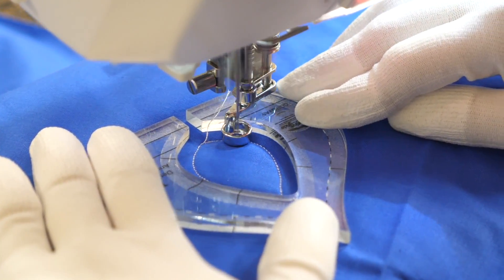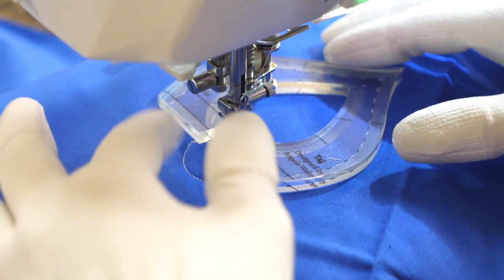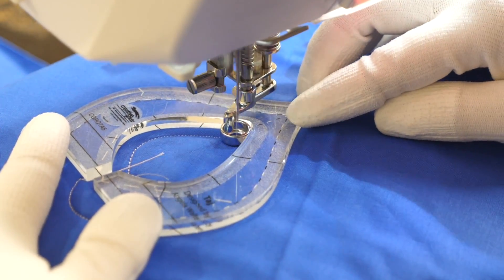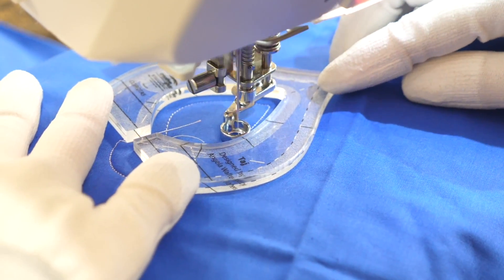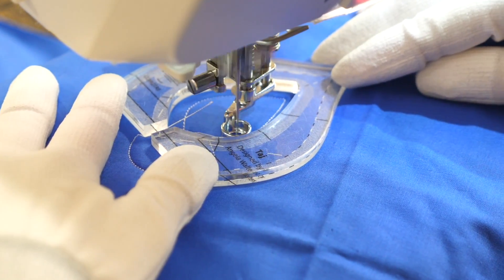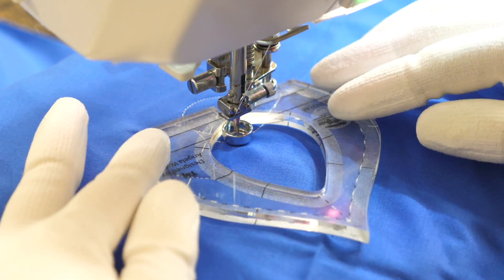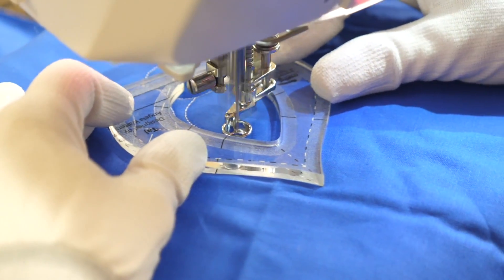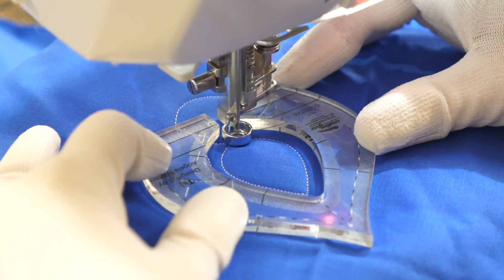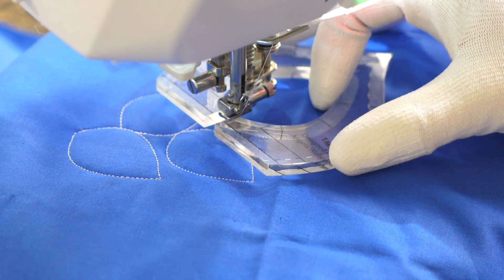If I'm going to quilt this as a meander, I'm going to travel along the ruler. Then I can go ahead and reposition my ruler so I quilt another shape going in a different direction. Backtracking is easy because my ruler stays in the same position. I'm going to reposition my ruler, ensuring that it doesn't cross over a previously quilted design. Travel along — we can see here I'm starting to get the first part of my meander.